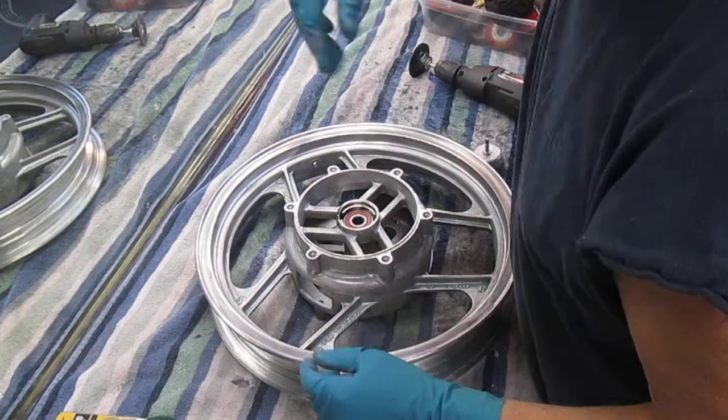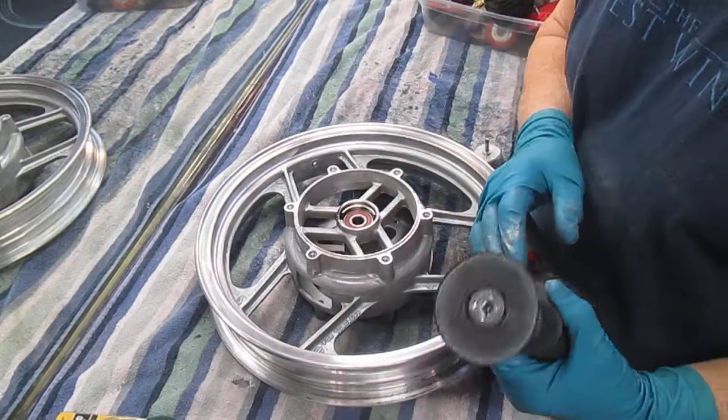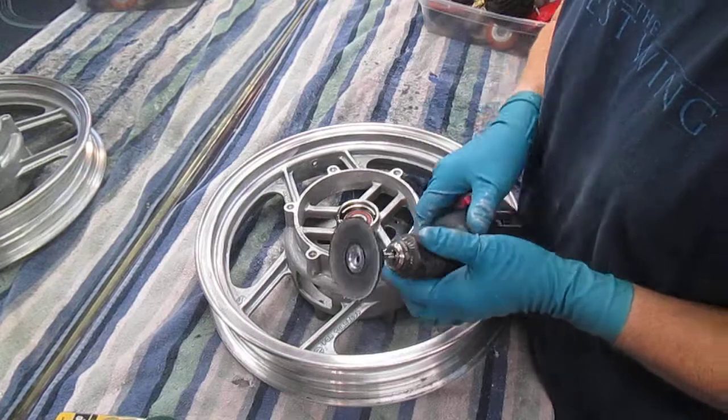I wanted to share a nice little tip — this is a really good one. This is the little thing you can buy from Harbor Freight, a little mandrel.